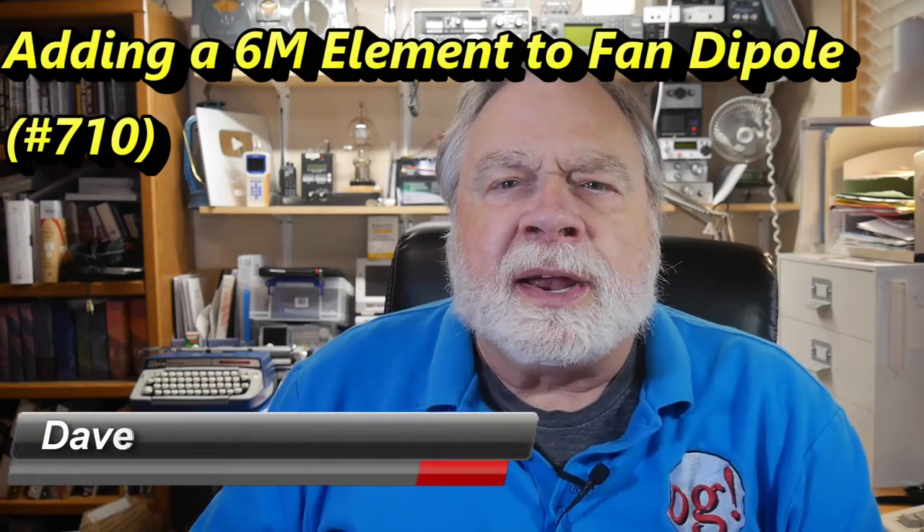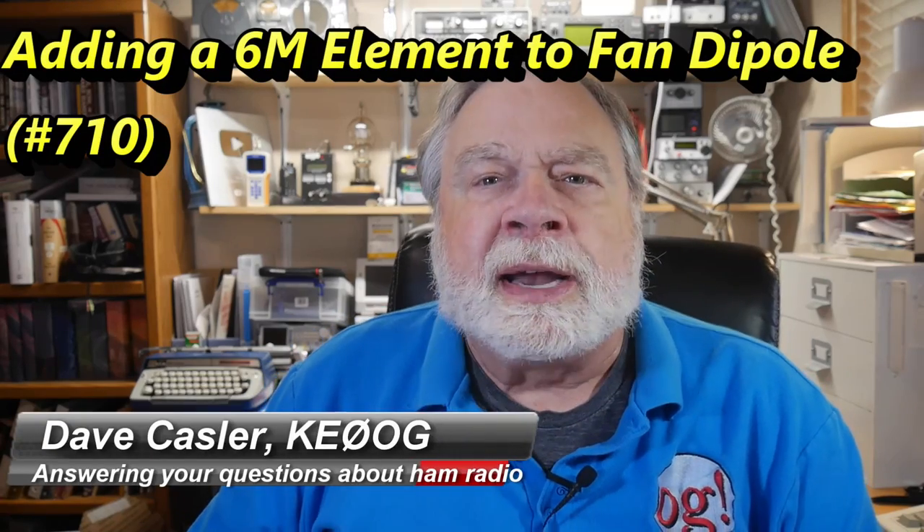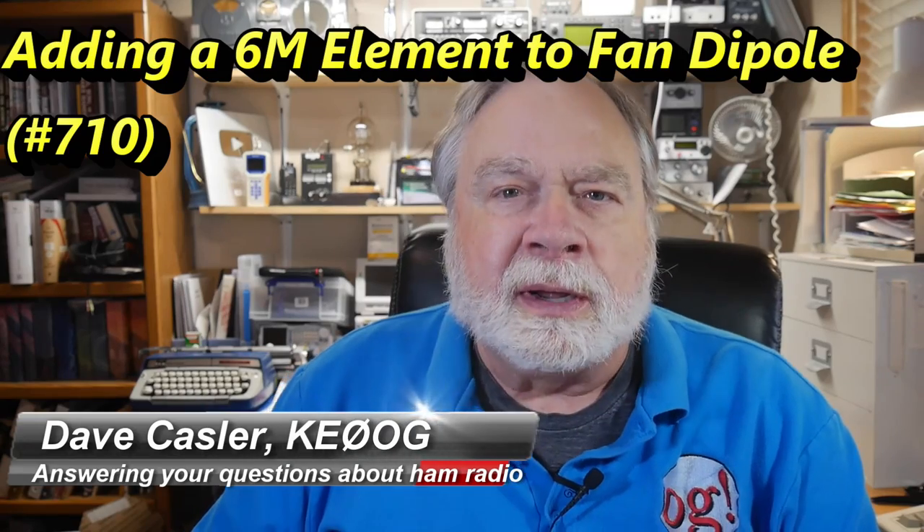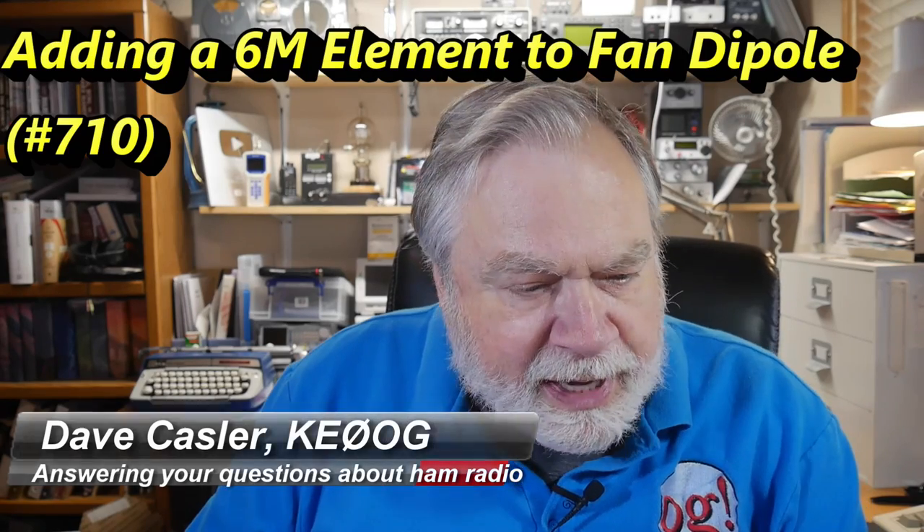Hello, Augies Worldwide. I'm Dave Kassler, Amateur Radio Callsign KE0OG, here with another episode of Ask Dave. Today's question comes to us from Matt, KE8SNO, and he is getting a QRP radio that will transmit on 6 meters.